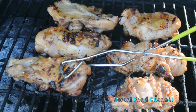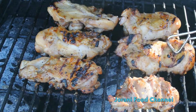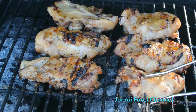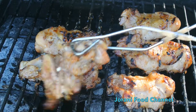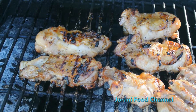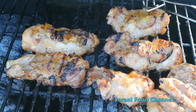Flip it over again — you can see how the color has changed. This dish is something Josh loves for lunch or dinner. It's almost done, guys. Okay, now we flip it over again.